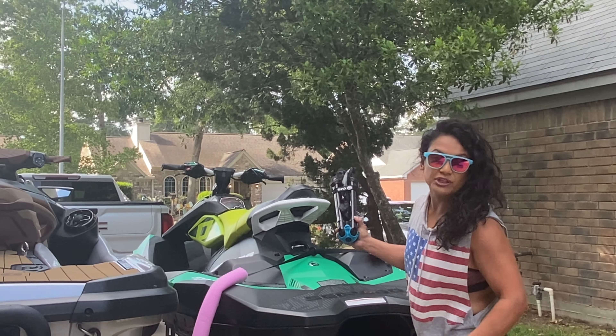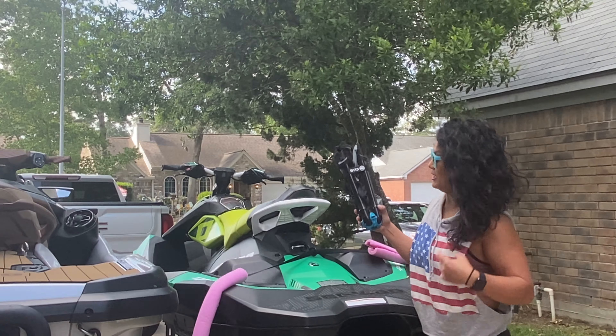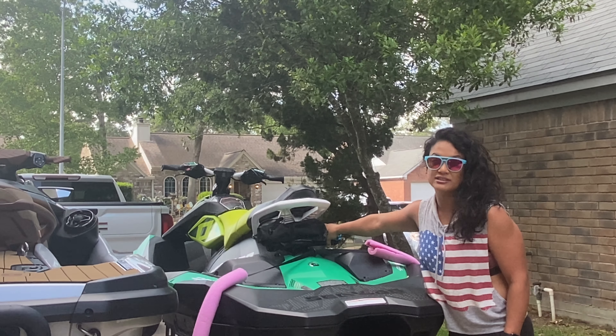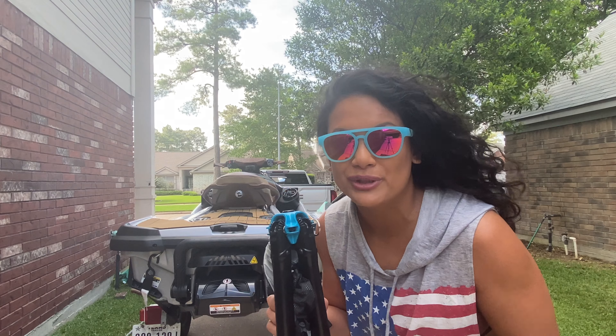Whenever you go to the island, beach, sandbar, or anywhere, you want to just set up immediately and relax. I found the Click Chair. If you have a Trx or a Spark, you can put it in the front compartment, or have it tied right here - they make really good bungee cords that will keep it stable.